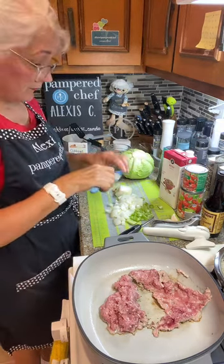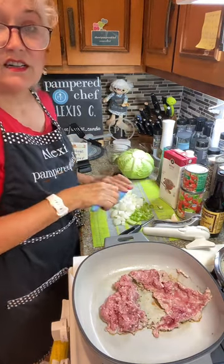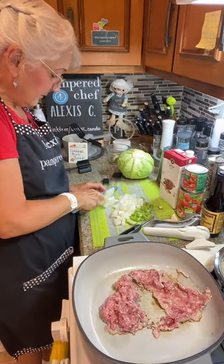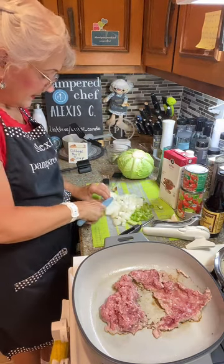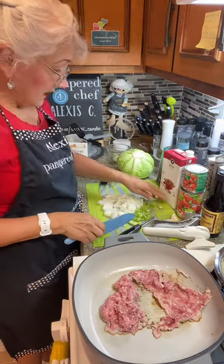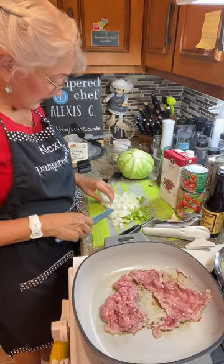I'm using the santoku knife. I like my santoku knife — I like it better than a chef's knife. It's smaller and you can hold it better. All my celery and onions are all cut up.